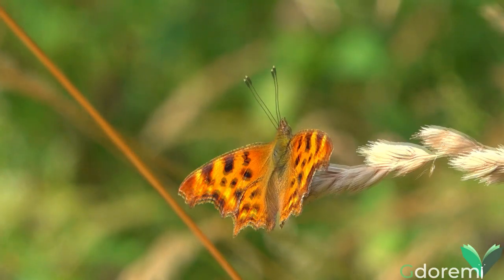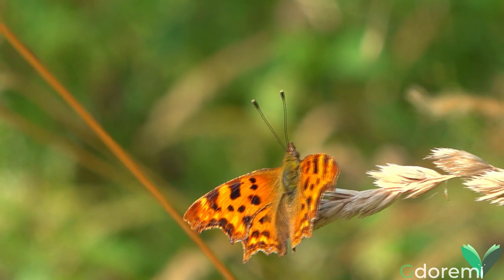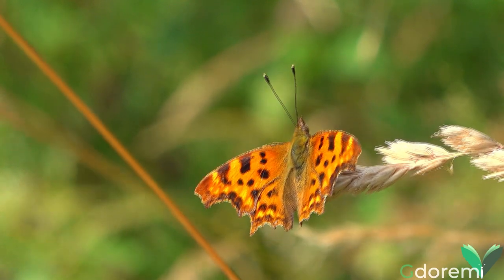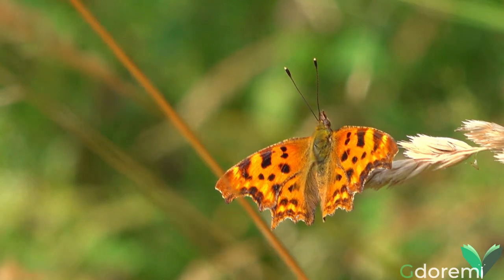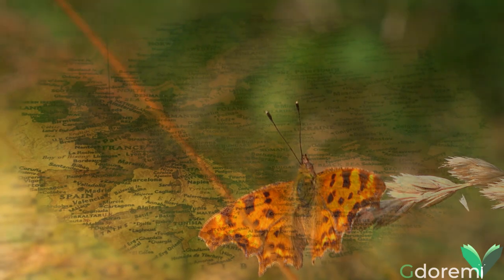La Polygonia c-album, conosciuta anche come Vanessa c-album, è una farfalla della famiglia Ninfalidi, sottofamiglia Ninfalini, di dimensioni medio-grandi, con un'apertura alare che può raggiungere i 50 mm.